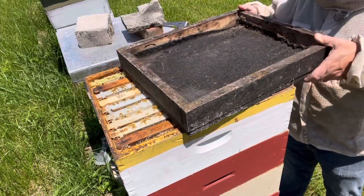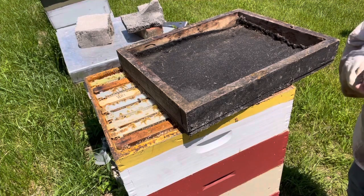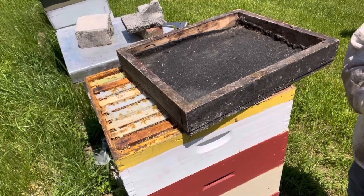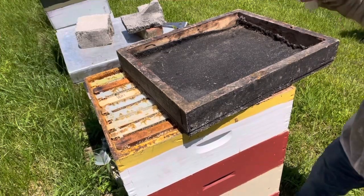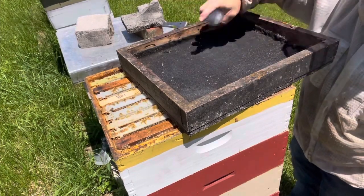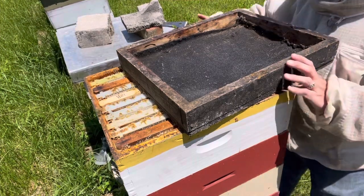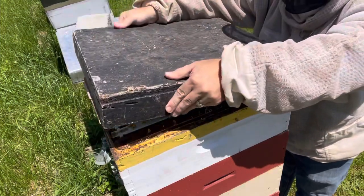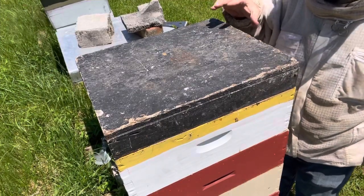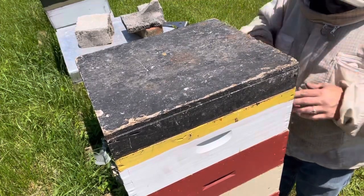Taking the fume board - Fisher's Bee Quick again. I kind of like the smell, I don't think it's bad at all, but the bees don't like it. I'll put in about 10 squirts and see how that goes. Flip the fume board over right on top and let it sit there for a few minutes. I can already hear the bees buzzing - they do not like it, they are making tons of noise. Some of the bees will go down to the next lower super.